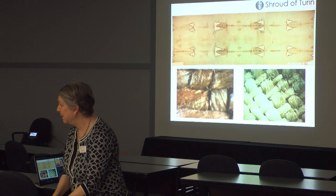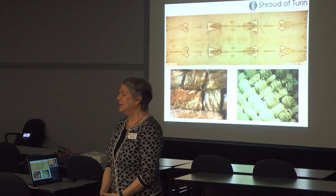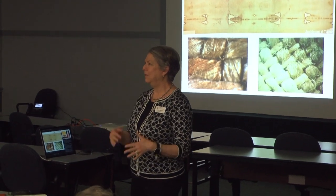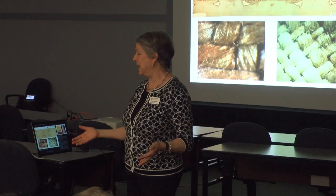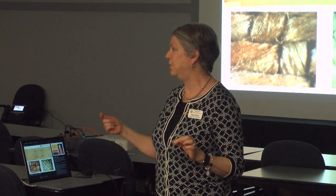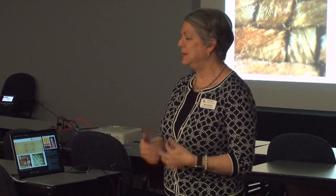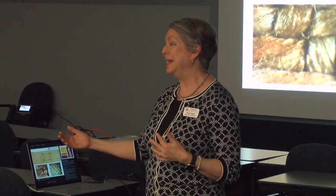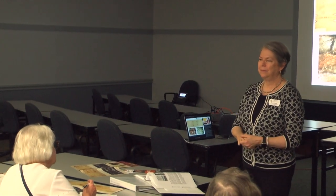Do we know why they chose such expensive fabric for a burial? That's a theological question. For Jewish people, they buried their dead in a clean — meaning ritually pure — linen cloth. For it to be ritually pure, it had to be woven on a loom not used for wool. The priests wore linen garments when performing their rites, so theologically this is important: Jesus is doing his atoning sacrifice dressed as a priest in a ritually pure linen garment.